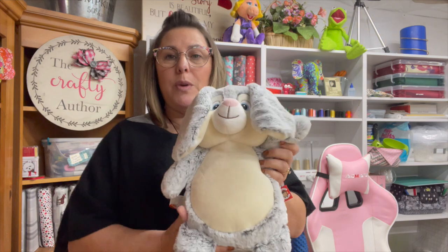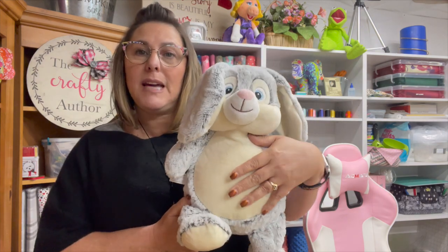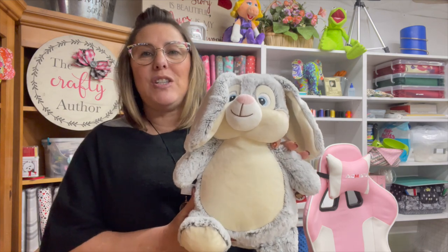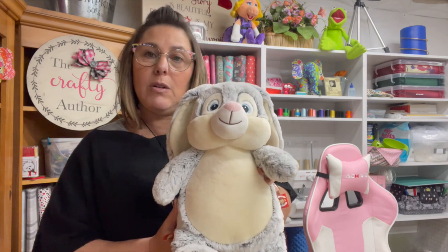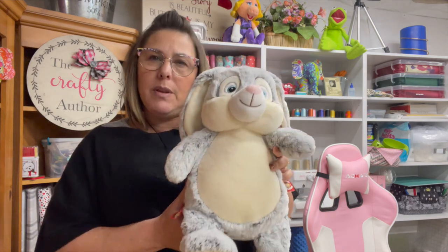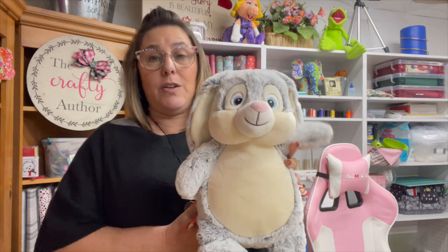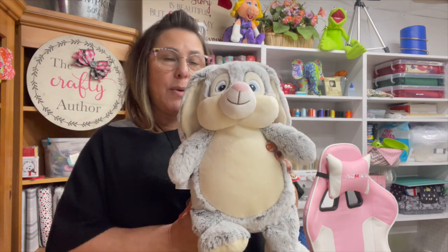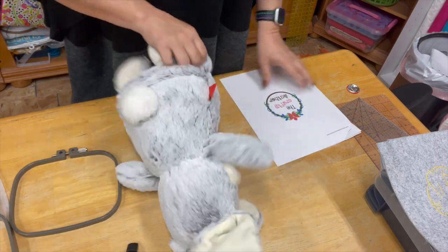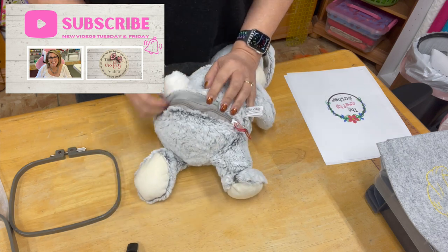I'm going to teach you how to embroider the cubby buddy's tummy right here. This will be my first time doing it on a multi-needle machine. I've done it on my single needle machine — I had a video posted showing how I did that, it's on my Instagram stories, so head on over to Instagram at The Crafty Author. But for today we're going to use the Ricoma EM1010.